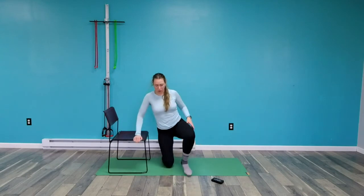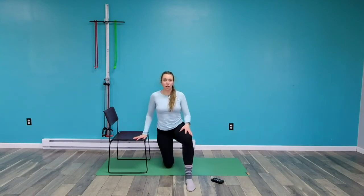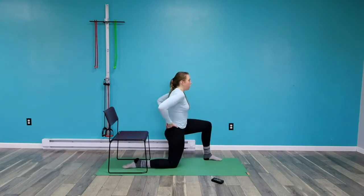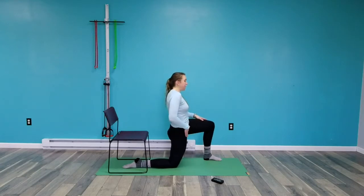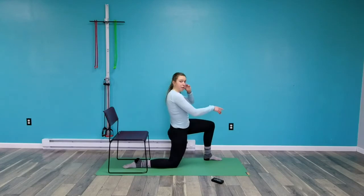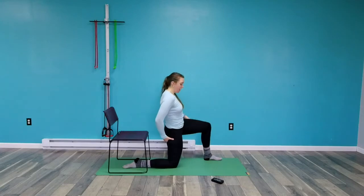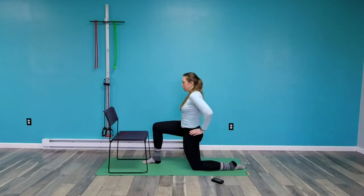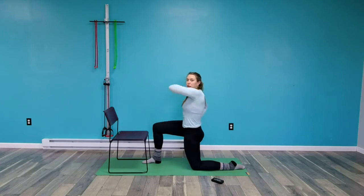Now we'll do a half-kneeling hip flexor stretch. Right knee down, left foot down — I'm going to tuck my pelvis and squeeze my glute. From this side: what I'm trying to do is squeeze this glute on the right-hand side and lead with my hip coming forward. I'm not just straightening my knee — I'm focusing on my hip coming forward, pushing right where the glute and thigh meet.